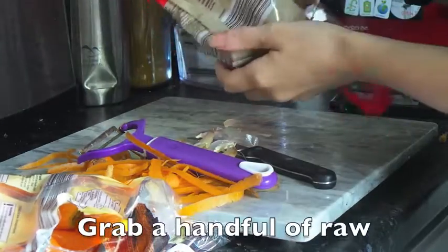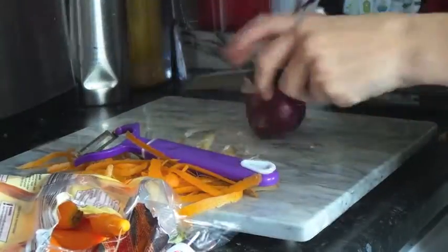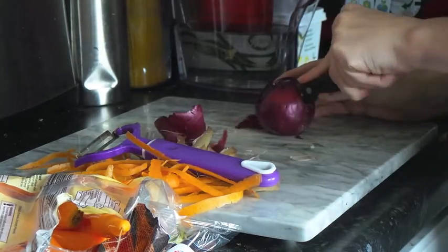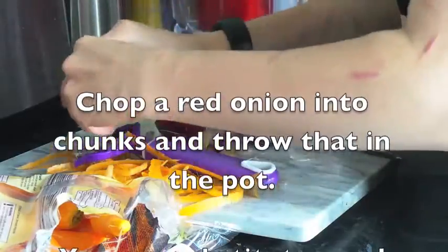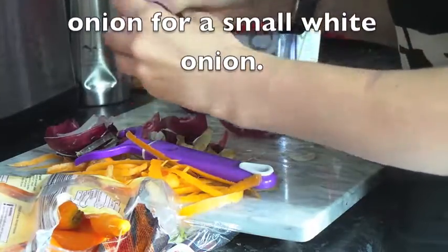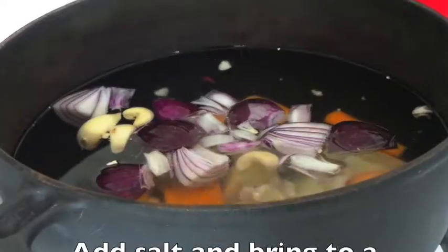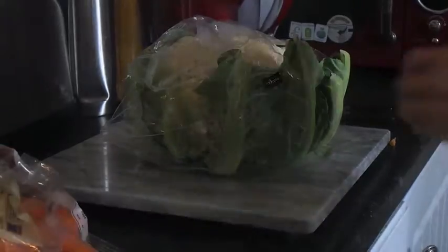When the garlic is in, you're going to get a handful of raw cashew nuts and add it to the cooking pot with everything else. Then you want a red onion — just a normal size red onion — chop that into chunks and throw that in the pot too. You can substitute a red onion for a small white onion; red was just what I had on hand.